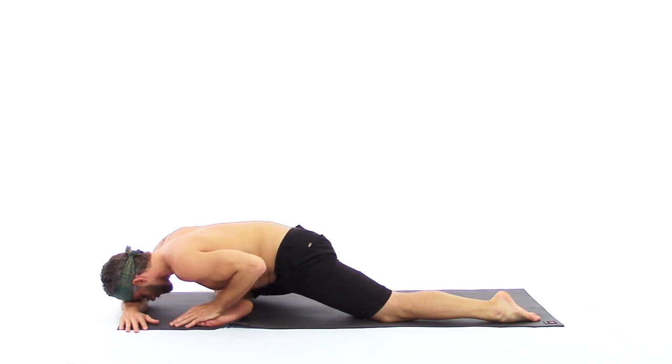Allow the breath to support the posture. As you breathe, it creates a relaxation response in the nervous system, helping to unwind some of the tension here. This posture is a meditation — melting, breathing, relaxing. Breathing in and out through your nose and down into your belly.